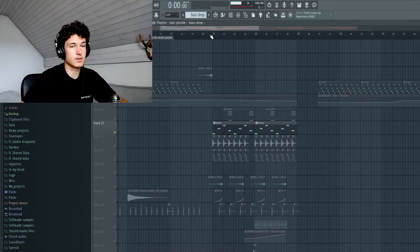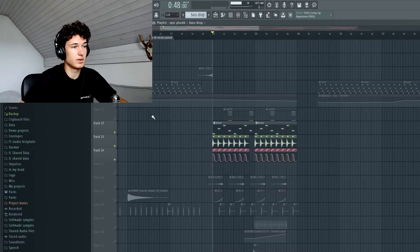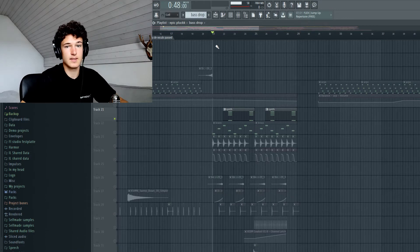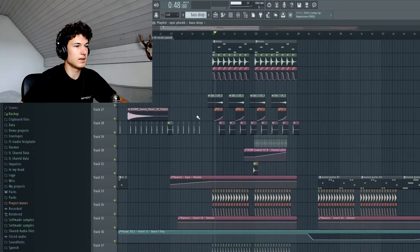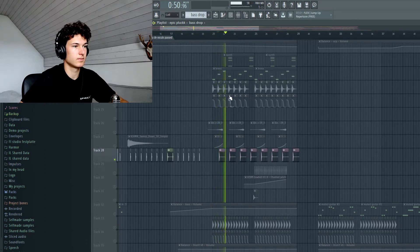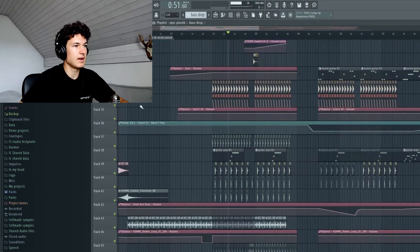And then the brass — it also consists of two layers: one deeper and one higher, and together they sound like this. There are also some ear candy slash fill synths in there. It's all about the little things, but it's not a huge project — I didn't overfill it. There's also a ghost kick here, then these guitars, just as small fills.